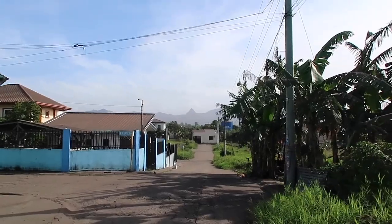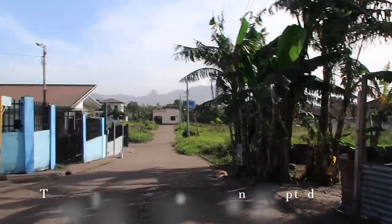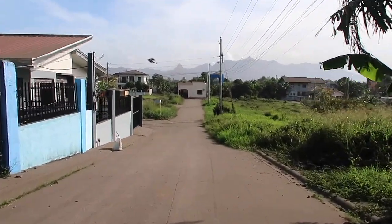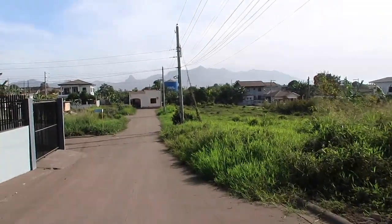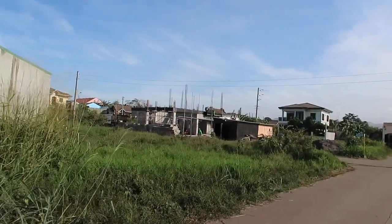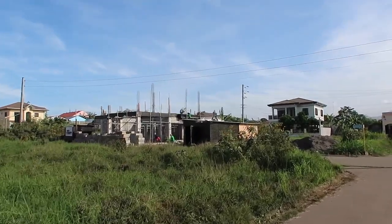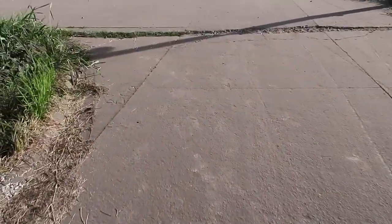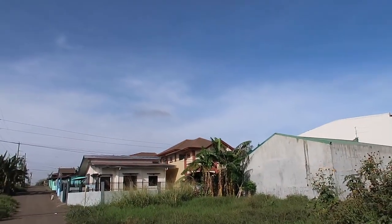Let's see if the guys work today or not — I hope not, this is not safe for them. Well, kind of seeing some people standing there. It's too hazy. Looks like the guys are working — hopefully they protect their nose, their mouth, their body. Yeah, the dust is so thick in here. This is the spot where I took a video yesterday — you can't see the clouds anymore.